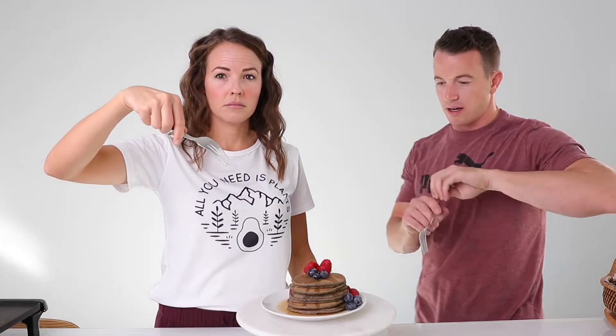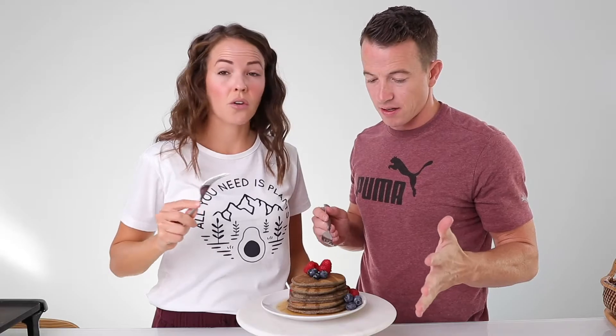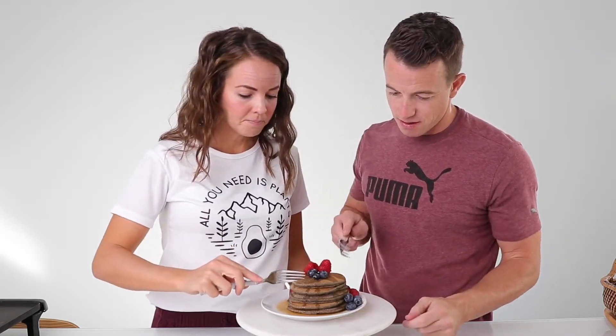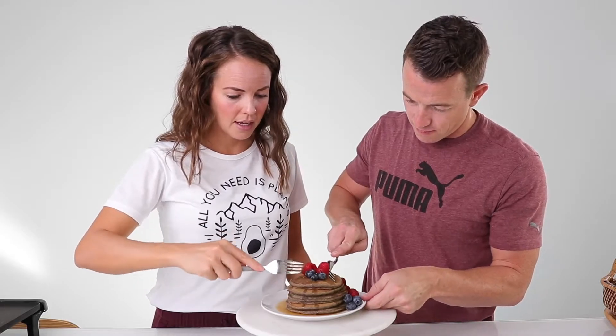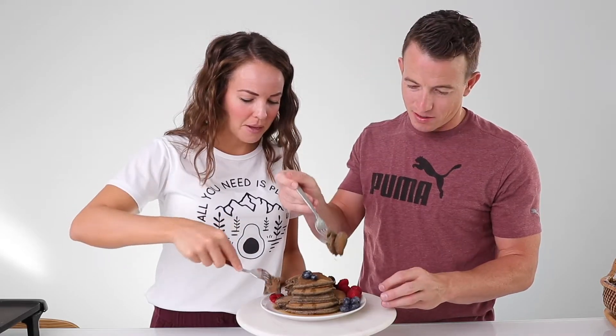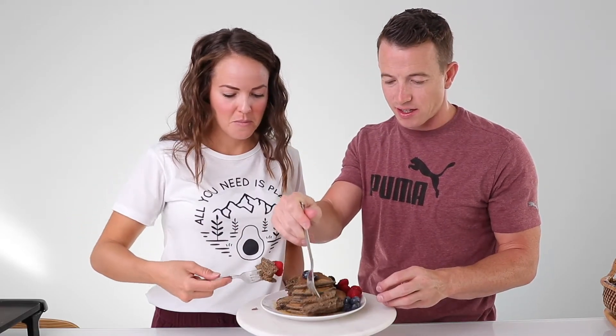Okay, I'm ready to die, I'm starving. It smells so good. Should we go? Let's go! How do you even eat a stack of pancakes like this? I don't know — this is usually just for pictures; it's not functional whatsoever.